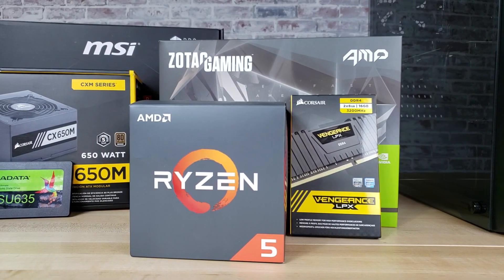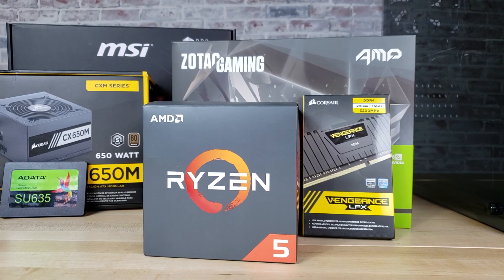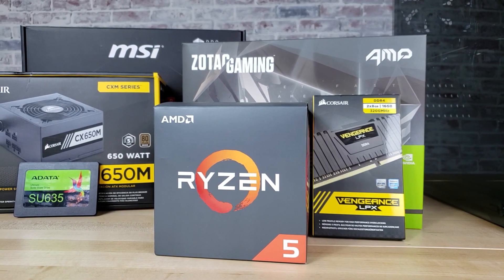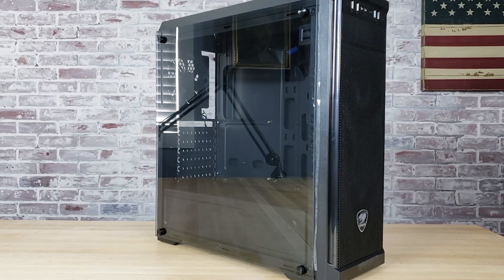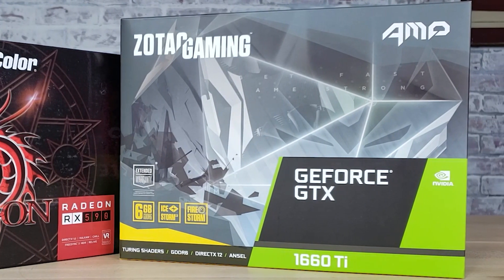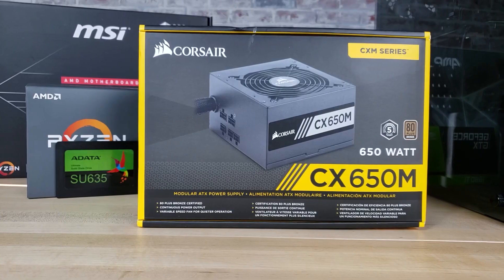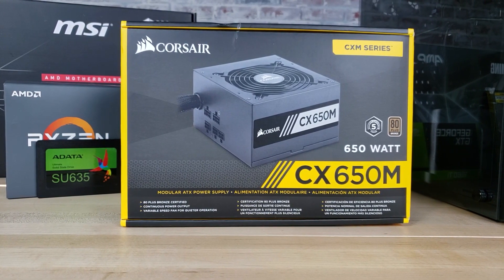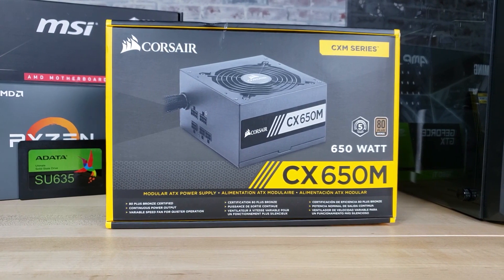For the full part list, the system has a Ryzen 5 2600 processor, 16 gigabytes of RAM, a 480 gigabyte SSD, MSI's B450A Pro motherboard, and Cougar's MX330G tempered glass case. For the GPU I went with a GTX 1660 Ti — more specifically Zotac's Amp Edition GTX 1660 Ti. There was also enough room in the budget to bump up from the non-modular EVGA 600 watt power supply to Corsair's CXM 650 watt semi-modular power supply.